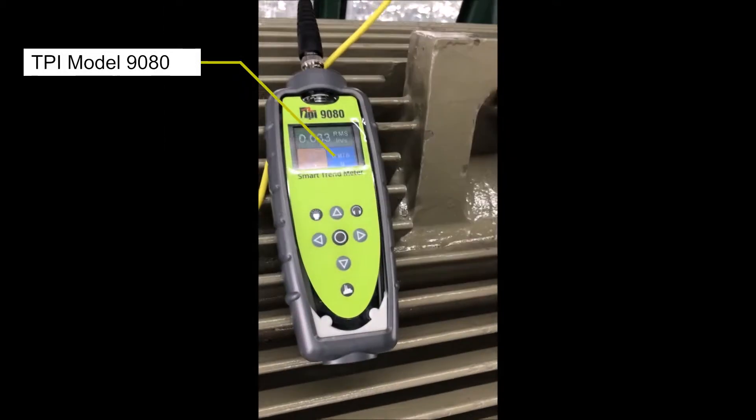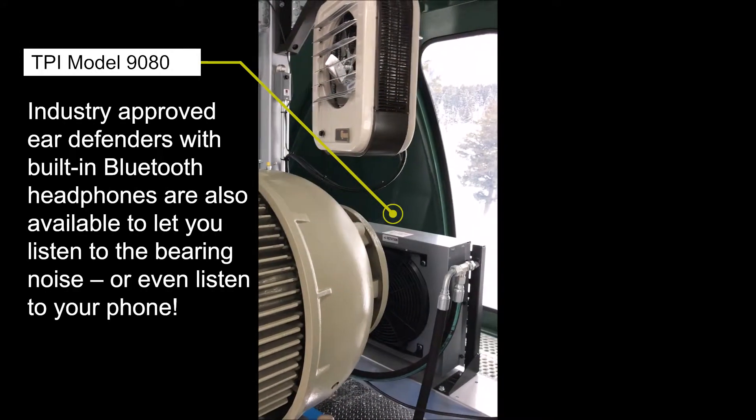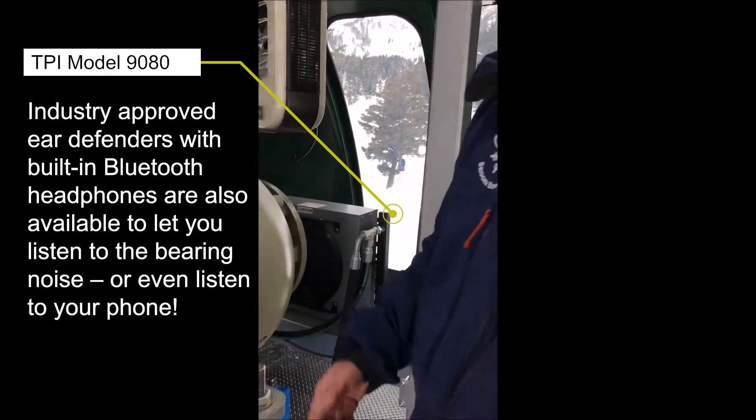So this one's in the blue — that looks pretty good too. And now I can get more readings over time to really see if things are changing.